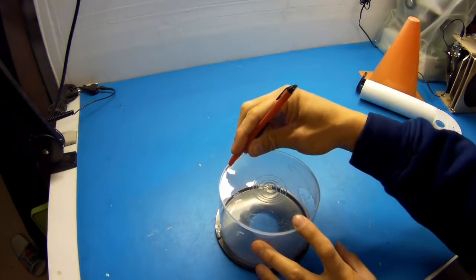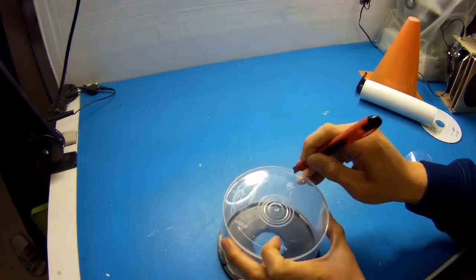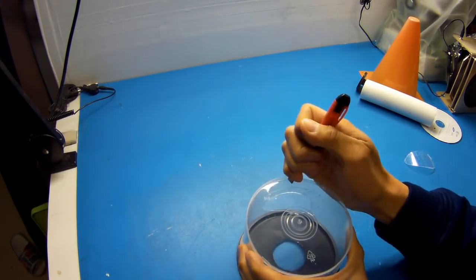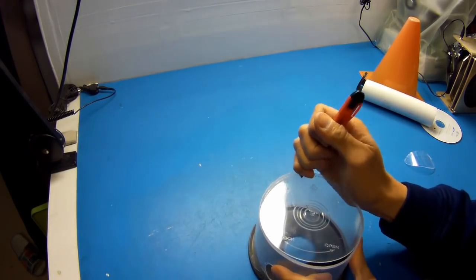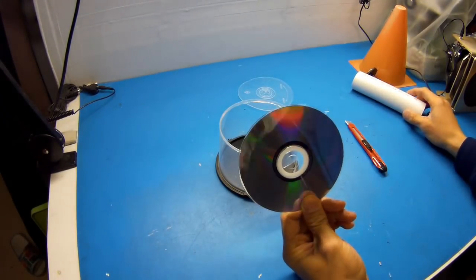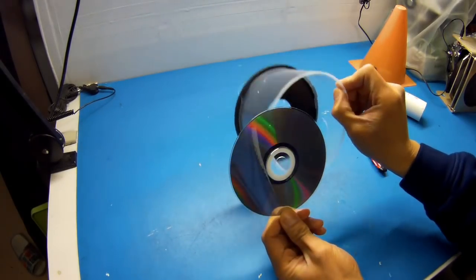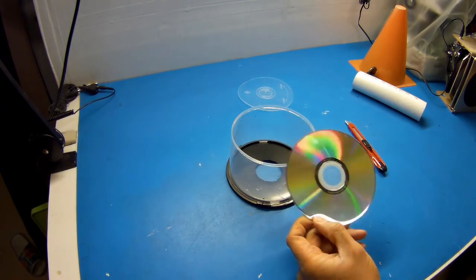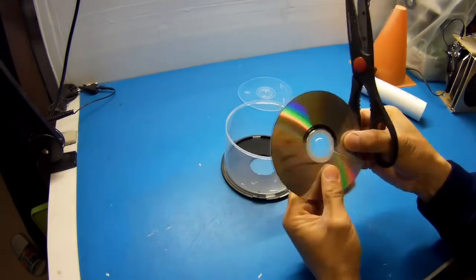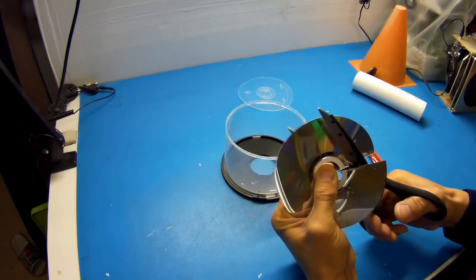Next, we're going to remove the top of the CD case. Then you want to take the CD and cut out the center ring. This is going to act as the ramp for the cyclonic separator. For this, I'll use some scissors. You want to take really small cuts, otherwise it could shatter.